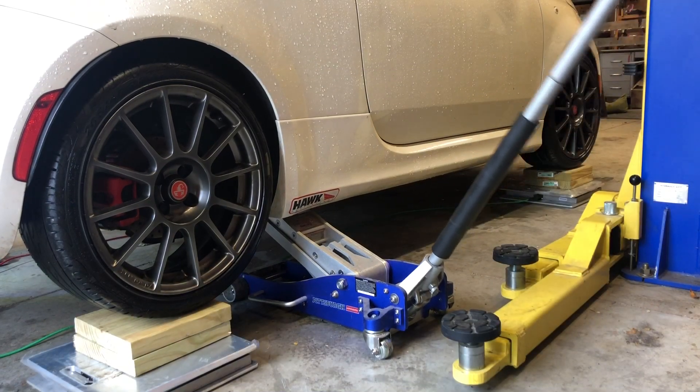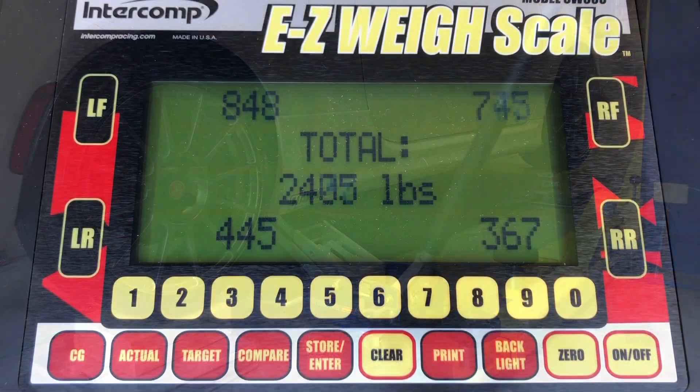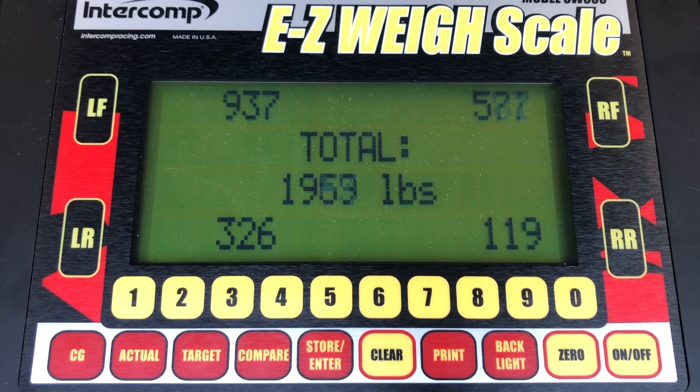I did the same test before I removed the sway bar. I jacked up the car to create the same load as before on the left-hand side. Because the sway bar adds roll resistance, I had to add about 100 extra pounds of lift to create the same force on the left-hand tires. And at the end of that lift, there's about 50 pounds less weight on that right rear wheel compared to without a sway bar.